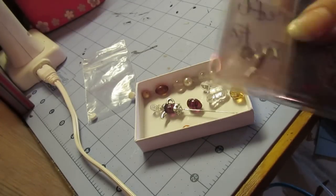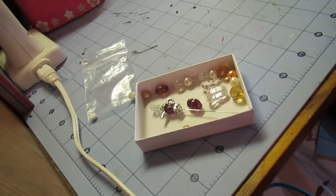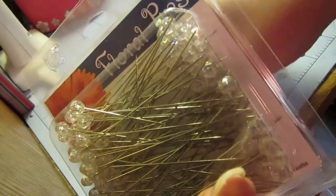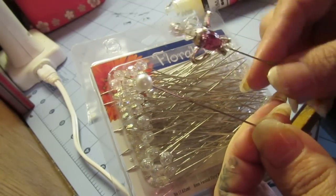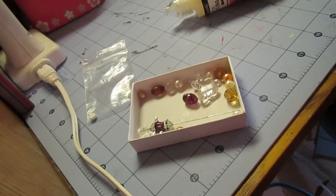Anytime I do a swap or have a hostess on the page I always do something free, and I did put the teapot piece in here — the top and the bottom. What you're going to need is glossy accents, and it's going to take a little time to dry. You can go to the floral department or even Walmart and pick up floral pins. Some of them come with beads already at the top, just like this pearl, which acts as a stopper.